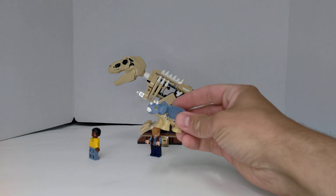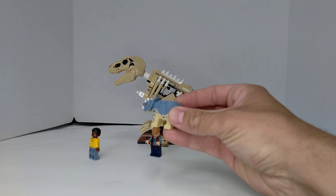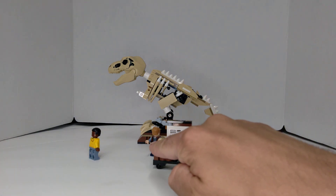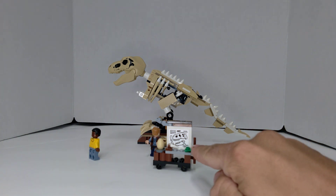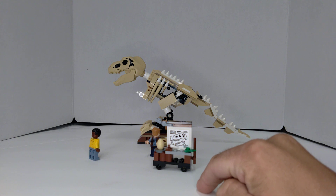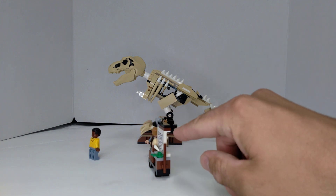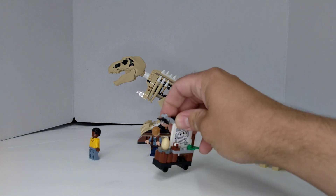We get baby Triceratops — it's pretty nice. And then we get this little stand here. It's got an egg, a bone, a little leaf piece, a diagram of the T-Rex skull, a stick so one of the people can use it to point at the objects, and then a little light that goes above the egg.